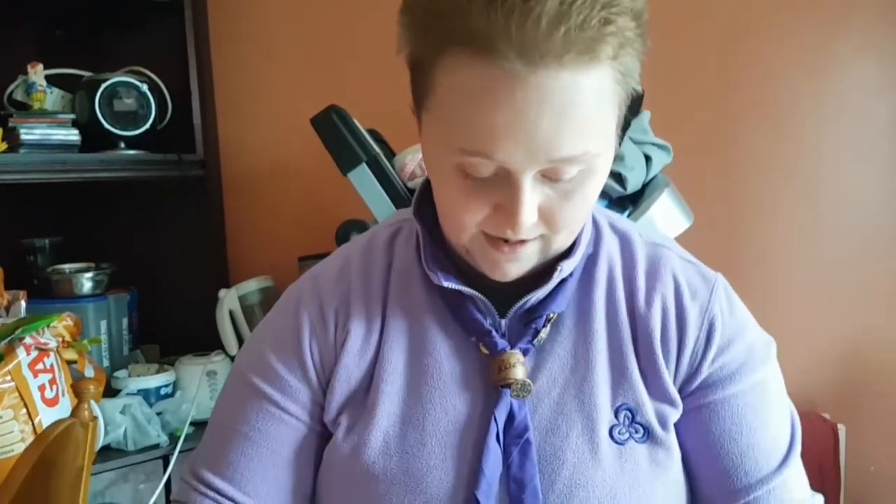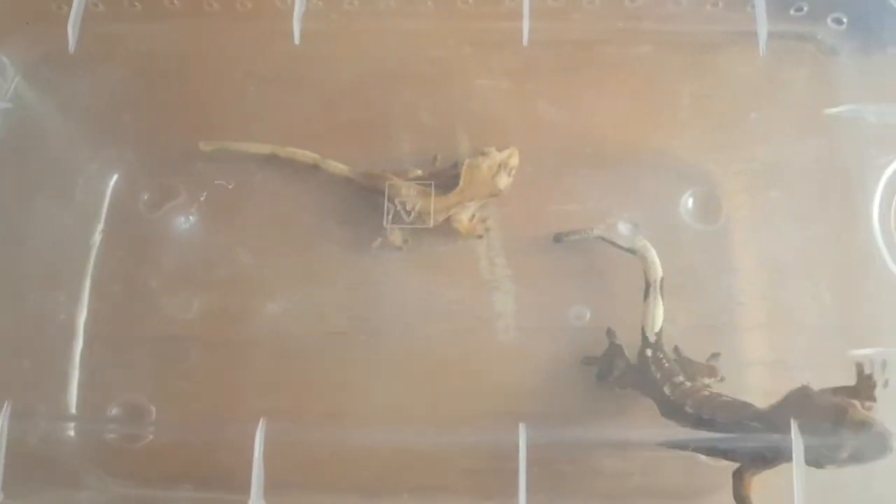Next, I'm going to be showing you the crested geckos that I have. Here we have Hoppip and Skiploom, and Jumpluff is upstairs. They're named after Pokémon.